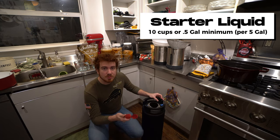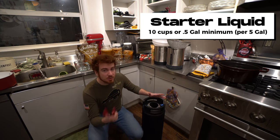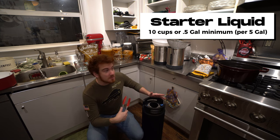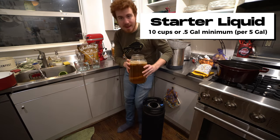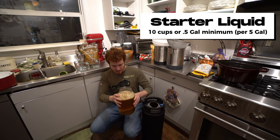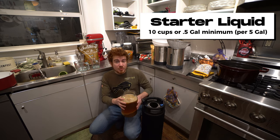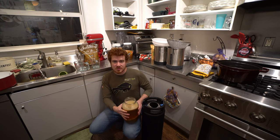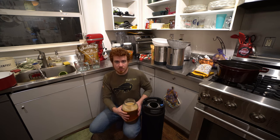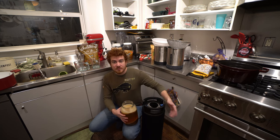Our next step is adding the starter liquid and the SCOBY. You're going to find that you accumulate a bunch of SCOBYs at some point in your kombucha making journey — I've got tons of them and I've only been doing it for less than a year. I brewed this gallon batch as a kind of backup starter liquid. If you want the full five gallons, you're going to want to make a few of these gallon batches, or as you jump up to larger brewing vessels, make sure you can get two to three gallon batches with enough starter liquid for your next batches.